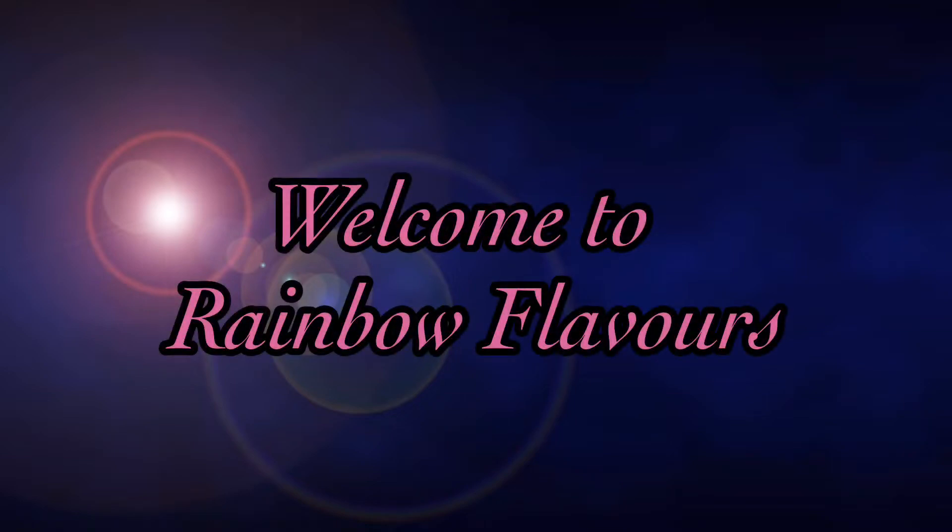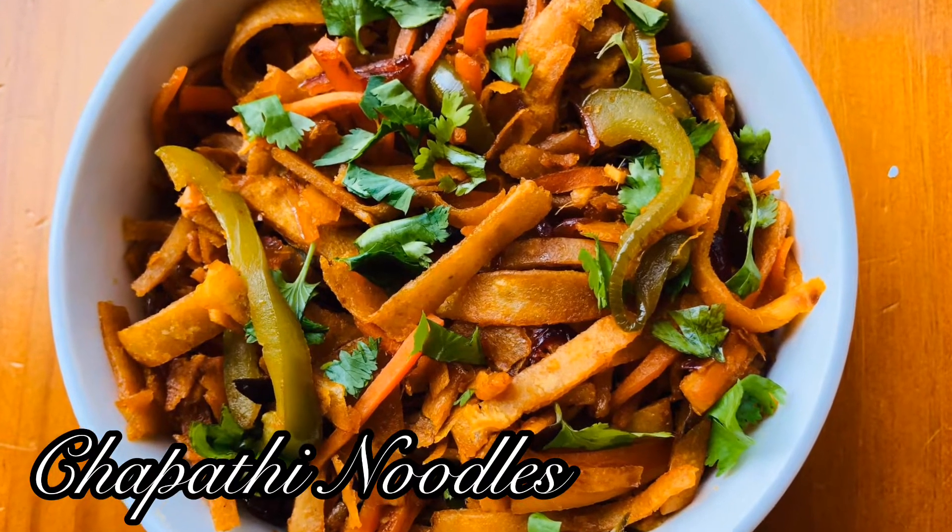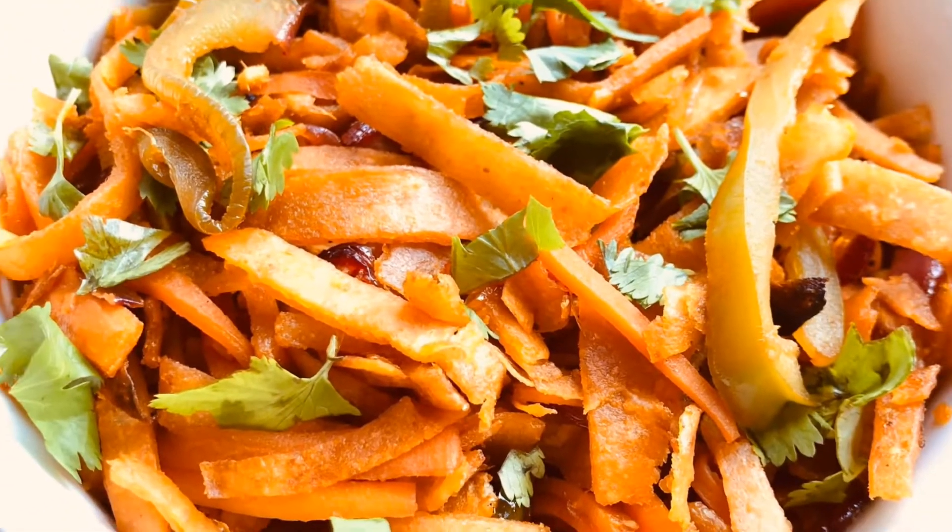Hello Friends! Welcome to Rainbow Flavors! Now we are going to eat chapati noodles. It's not easy to make this, but it's easy to eat it.